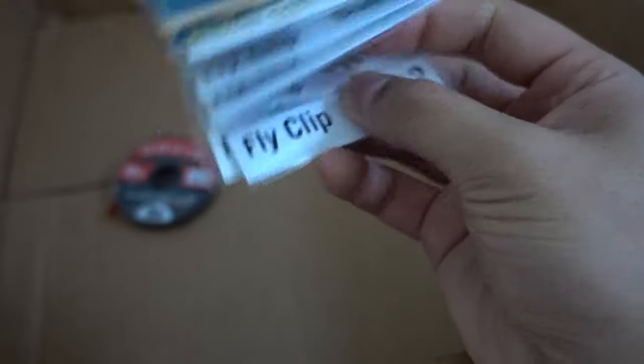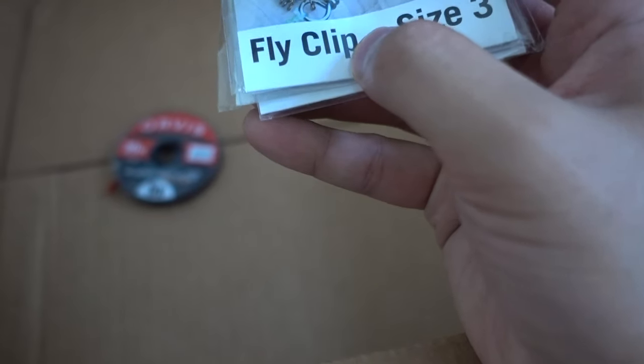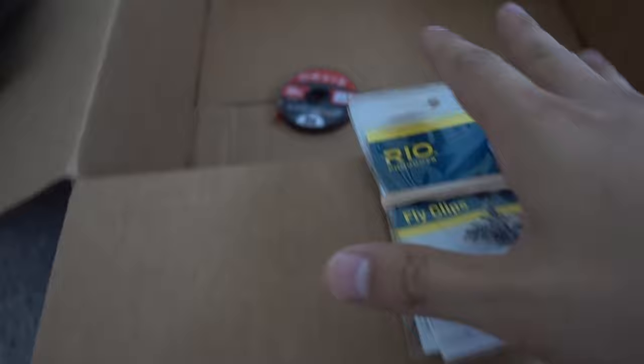I bought two sizes — three and two. Two is the smaller of the two, I believe. Just some stuff that I may need in the future, but this is the main video here, guys.